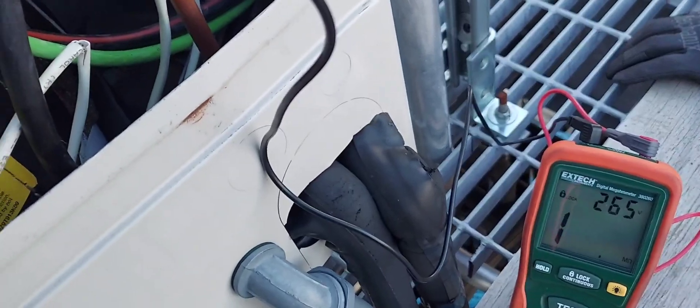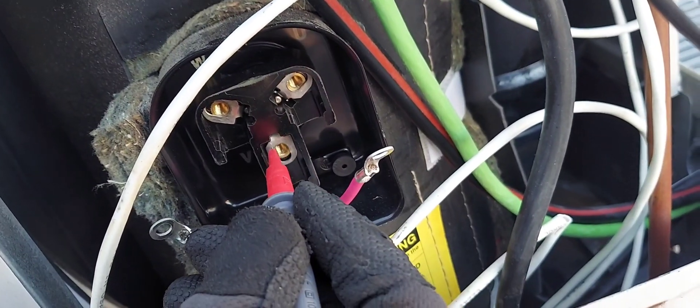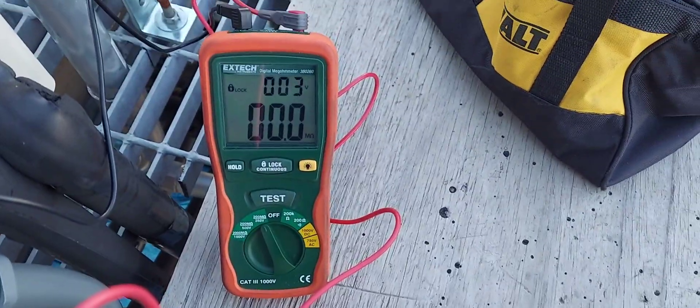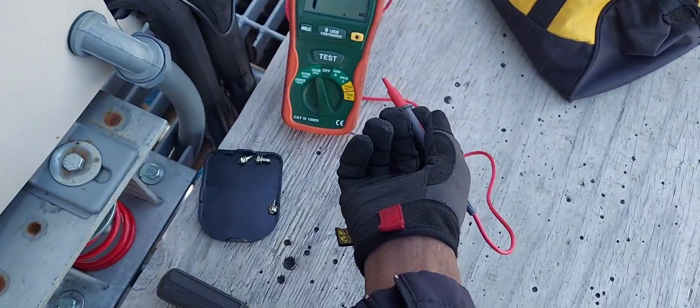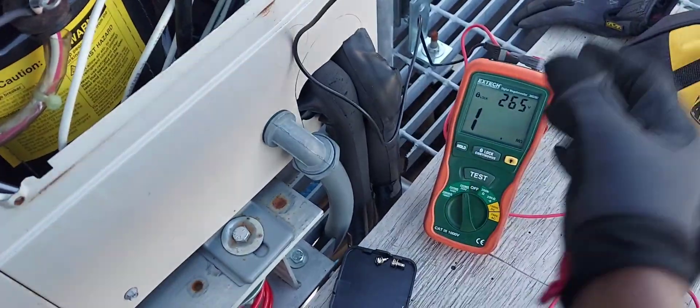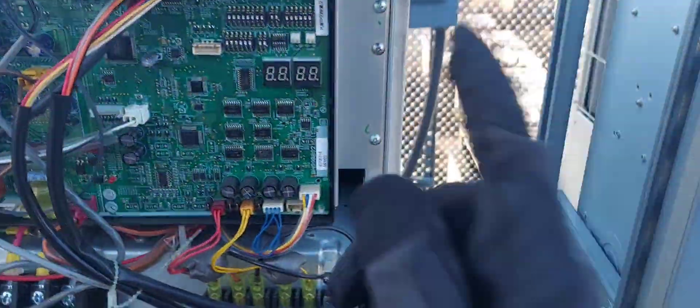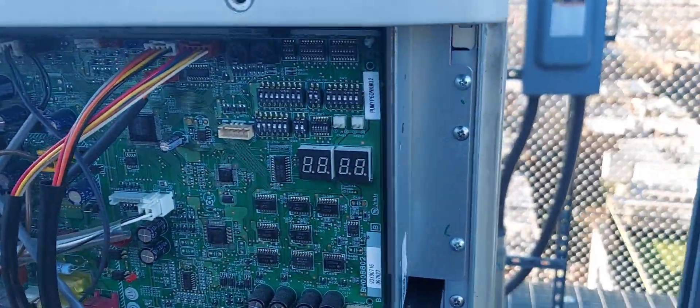265 volts. Testing under the motor lead compressor winding, I get zero megs and my voltage is gone. I don't have to go any further — this compressor reads zero megs at 265 volts. Diagnostic complete: compressor is bad.